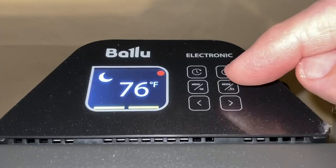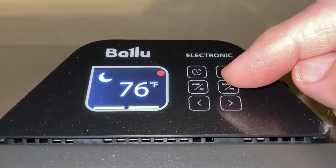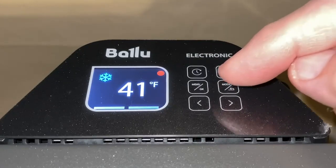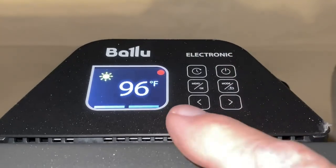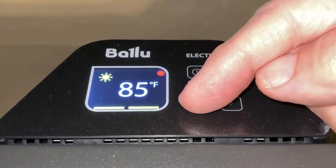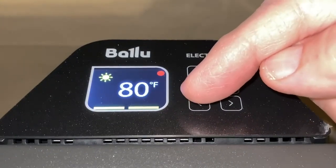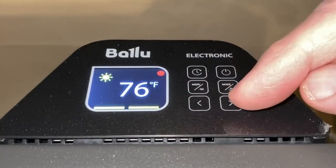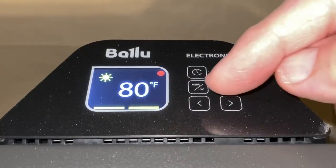The mode button chooses among three settings: the moon for eco, the snowflake for antifrost, and the sun for comfort. In the comfort setting, which you would use in the daytime, you can choose from 76 to 96 degrees Fahrenheit, and it will remember that setting until you change it.